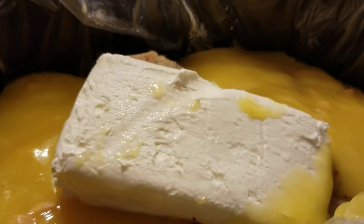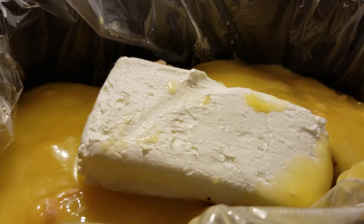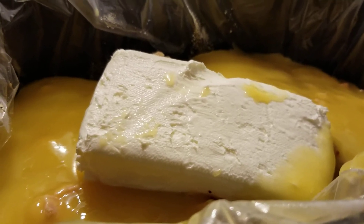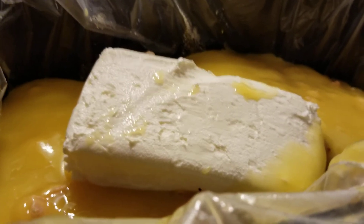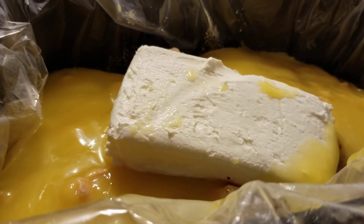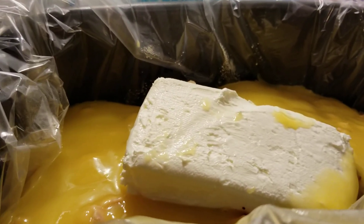I know it said to cut up the cream cheese into little cubes, but honestly that just makes a big mess. I'm pretty confident it's going to melt — it's already nice and pliable after sitting on the counter. So that's it, now we're going to put it on low for six hours. Ciao babies!